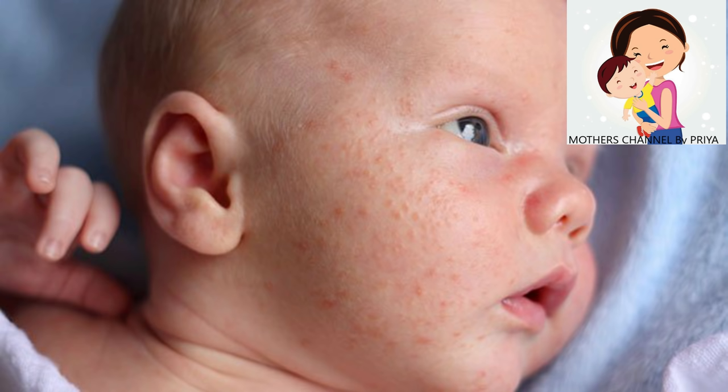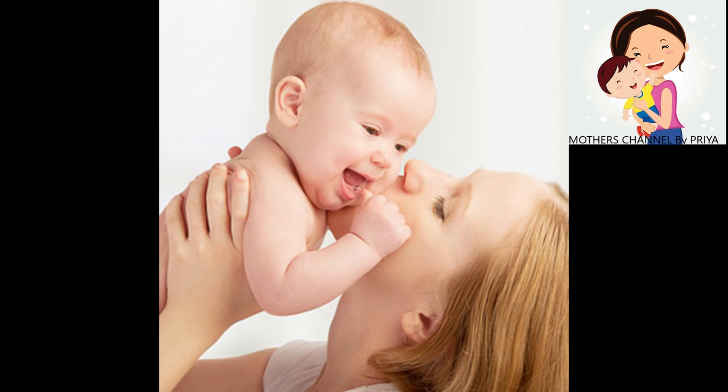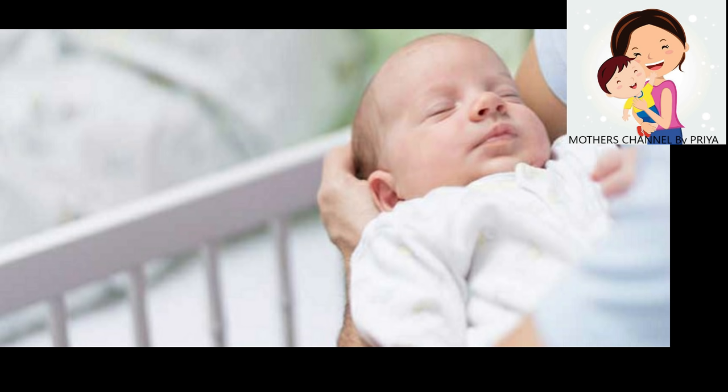This is a condition that we normally have. We have to use the main part. You can see it's a little bit more, but you can see it's a little bit more. I think it's a million people.